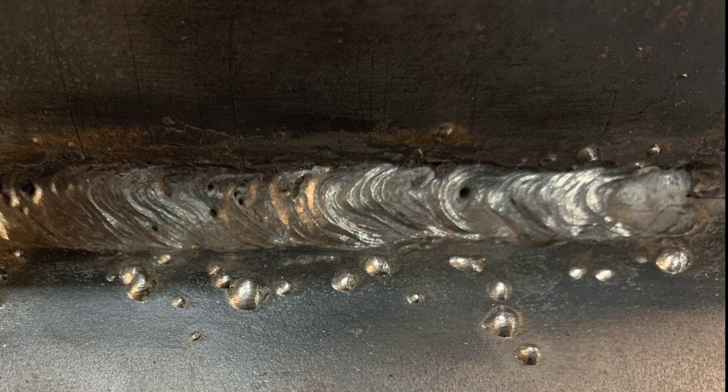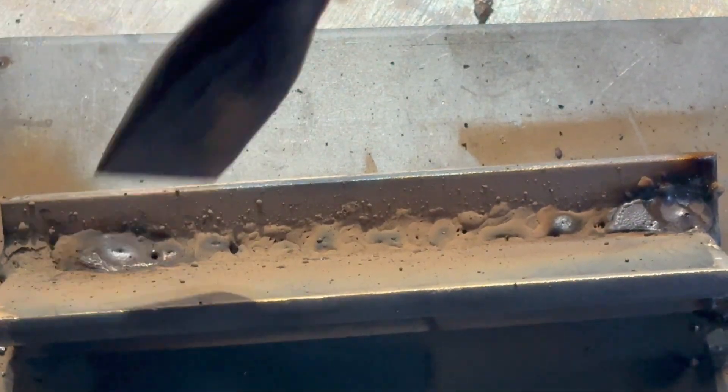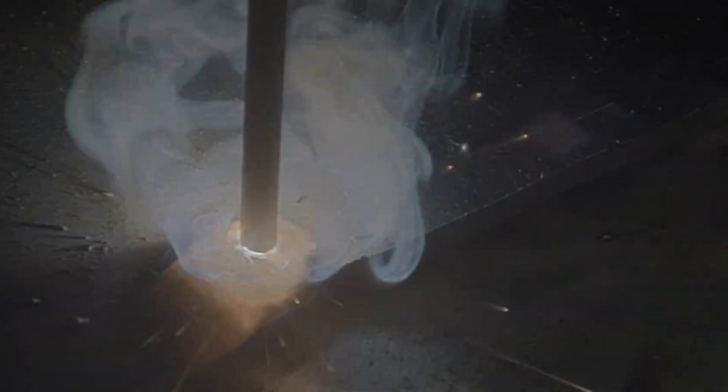Trust me — too long of an arc length is going to cause a lack of penetration. It's going to give you a whole bunch of spatter on your plate and that slag is going to be really hard to remove. It's going to cause a wider and flatter looking bead. Now the opposite end of this is if you're welding with too tight of an arc length — if you're trying to bury your weld inside that puddle, it's going to narrow your bead, crown it up, give you more penetration, and you might even burn through your plate. So there's a happy medium there.